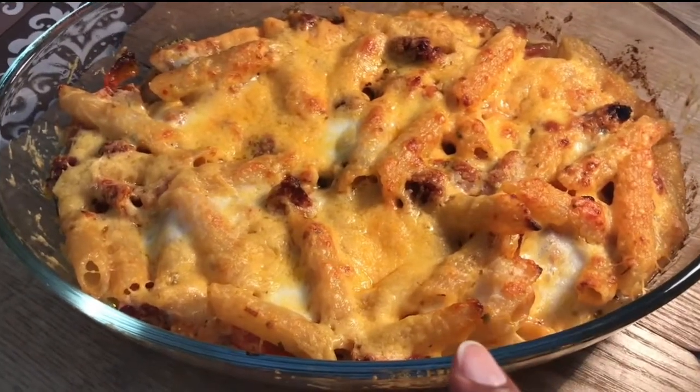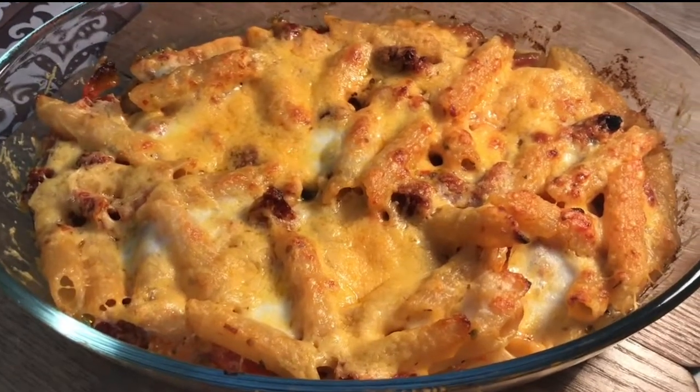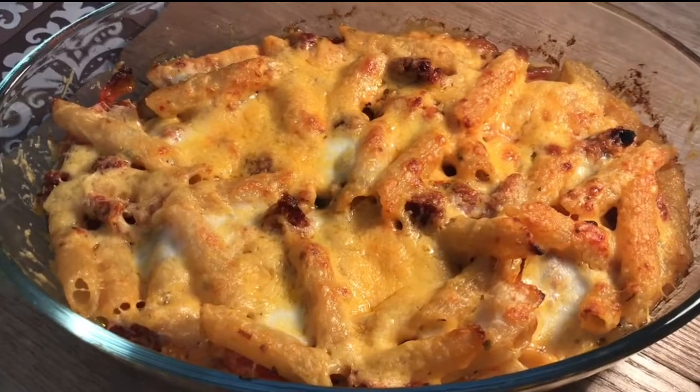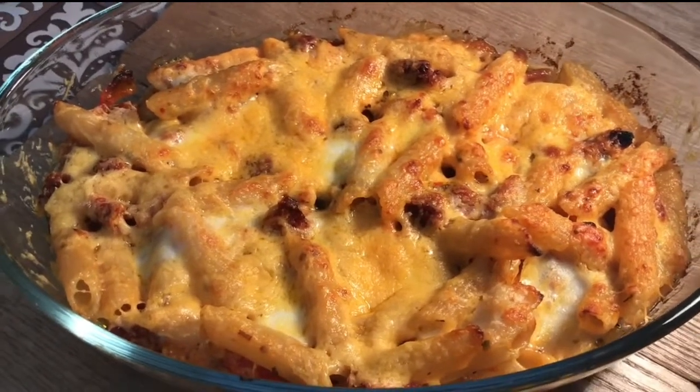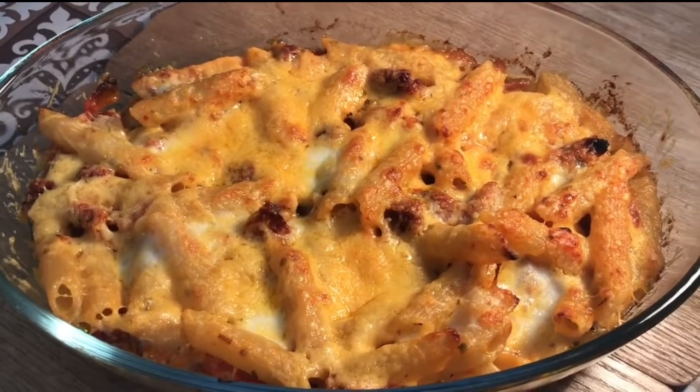I know this would confidently feed two hungry adults with some lovely garlic bread and salad on the side, but for me personally this is going to do me for dinner this evening, a little lunch tomorrow, and dinner again tomorrow. So that's me sorted.